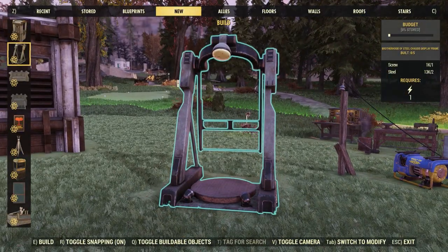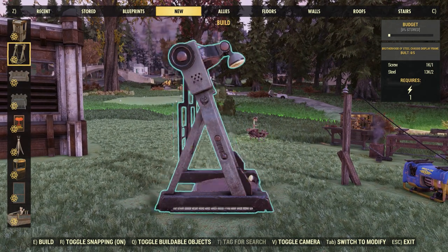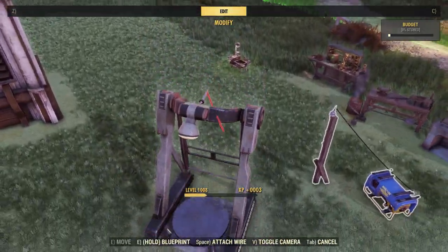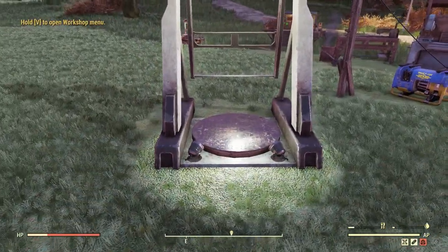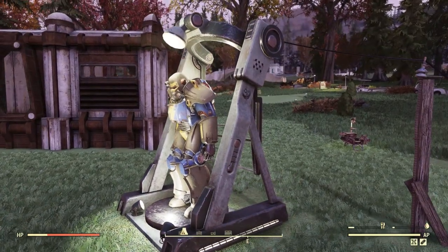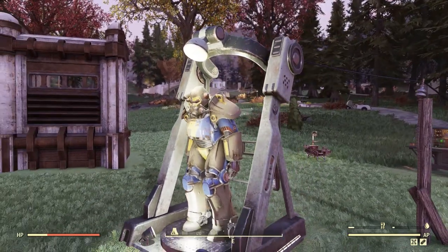Also with this bundle, you are going to get a new Power Armor display frame. Taking a quick look at it, we do have the Brotherhood logo on the sides. Placing it down, it is going to require some power. Connecting the power, these lights are going to turn on. And placing the Power Armor inside, I actually really like how it looks. I think I still like the Enclave one more, but this is a close second.